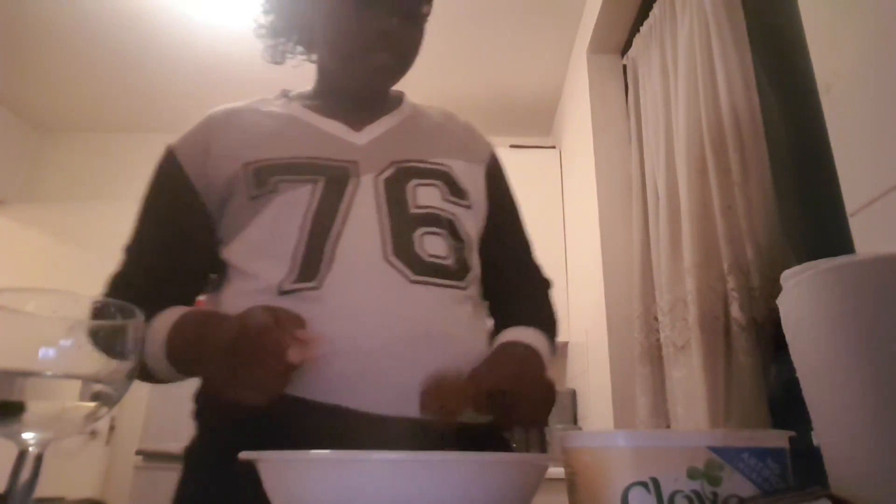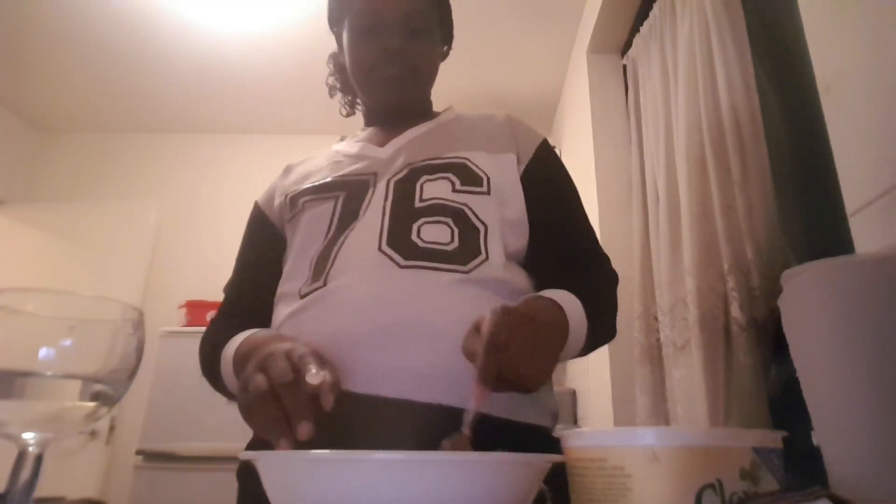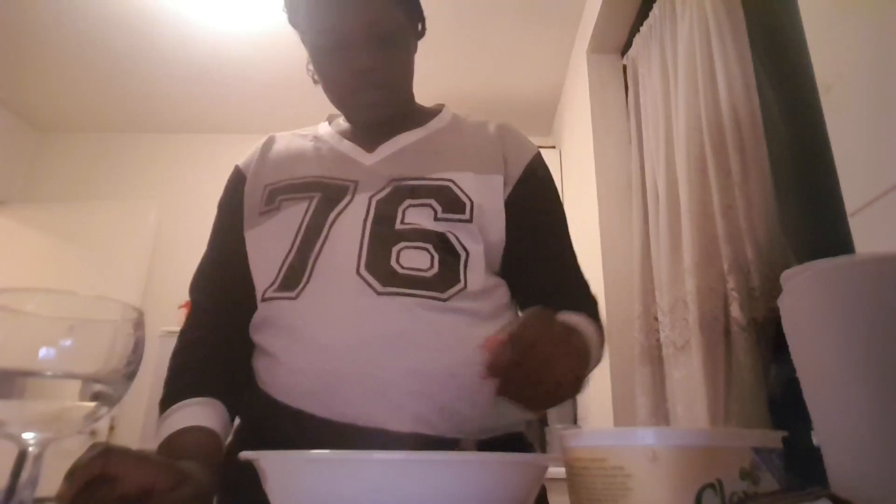Crumbled mix — add water and butter until it's supposed to turn into dough. So that means I have to add more butter. Adding some more butter, just cut that in half. I think I was about to eat this butter — hell no. I think I added too much water.